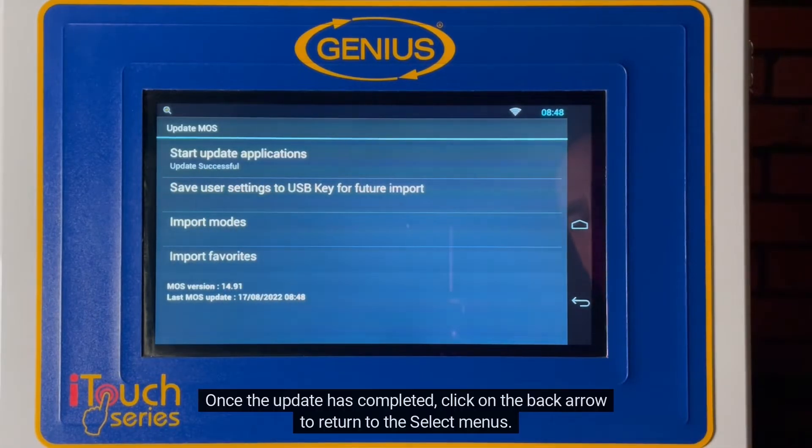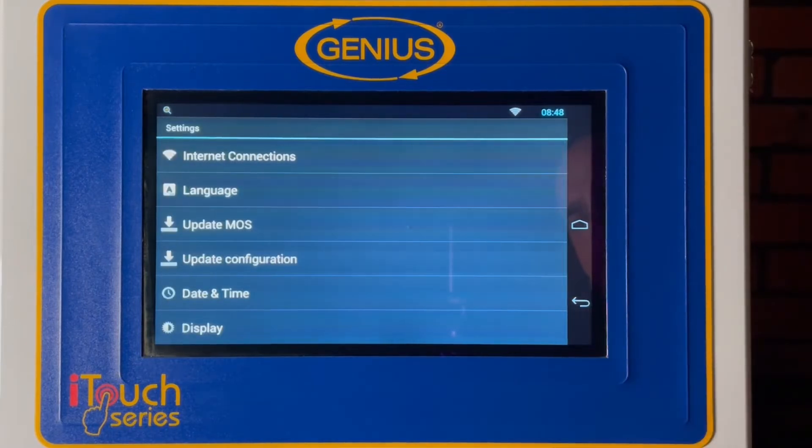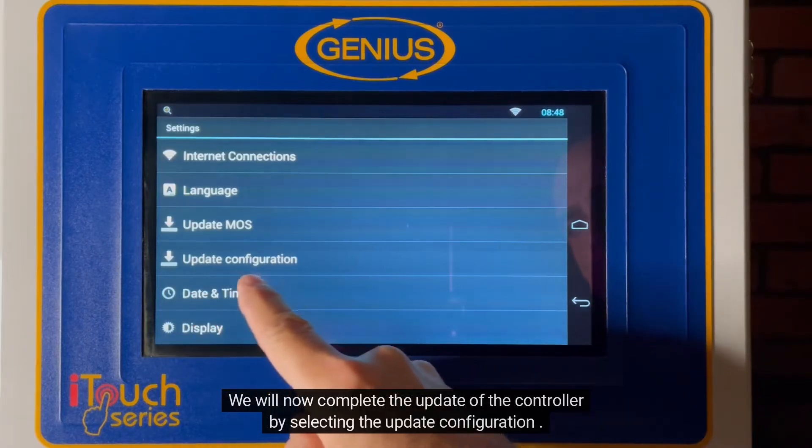Once the update has completed, click on the back arrow to return to the select menus. We will now complete the update of the controller by selecting the update configuration.